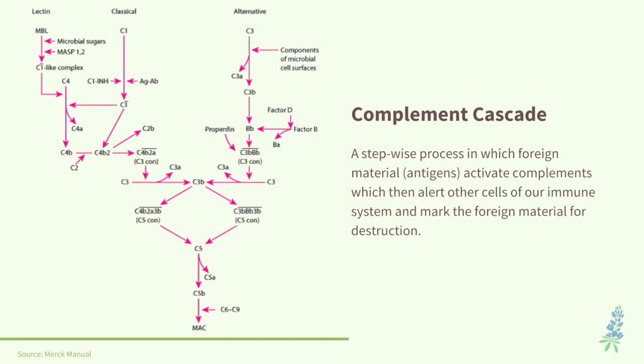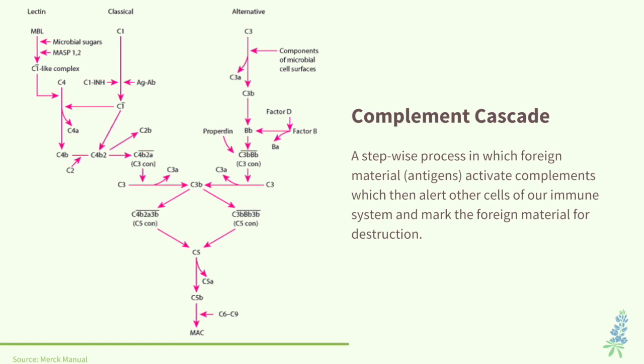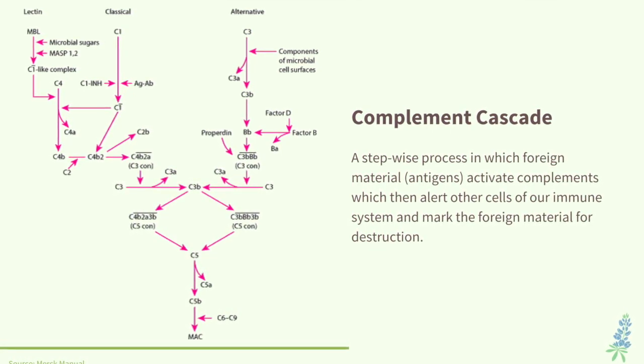When the antigen is floating around and the antibody sees it and identifies it, the antibody attaches to it and that forms the immune complex. When the complement sees this immune complex, it gets activated, and that activation then alerts the rest of the immune system that something foreign is here and we need to do something about it. It sets off this complement cascade that calls out to all the other immune cells to handle this foreign material. This complement system is what keeps us healthy against infections.